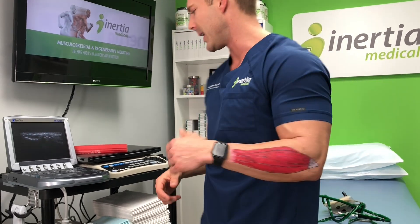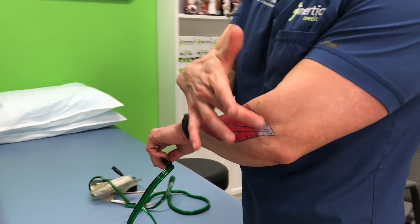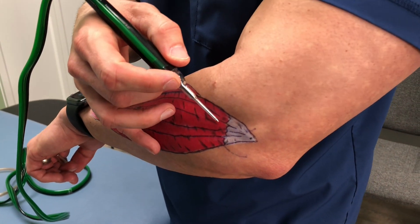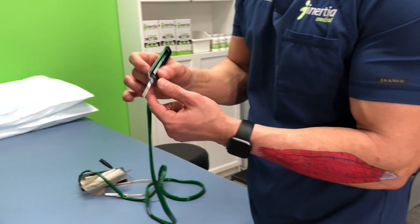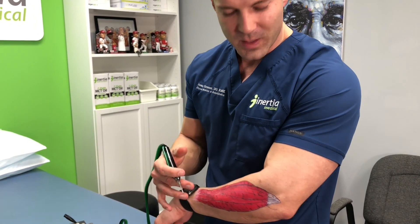If the tendon looks very abnormal on ultrasound, I might move to something called a percutaneous tenotomy — a minimally invasive procedure. I have a little demo kit here; this is the device. We numb the patient up well around the tendon area, insert this device into and around the tendon, and use it to clean the tendon up. They used to have to do this in an operating room, but now we can shoot saline into the tendon and suction it back through this tube — it pulses in there to clean out the damaged and degenerated tissue. When we're done, we essentially just cover the area with a band-aid.